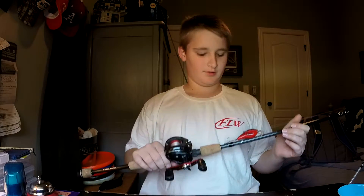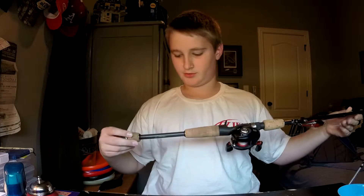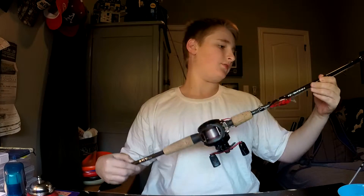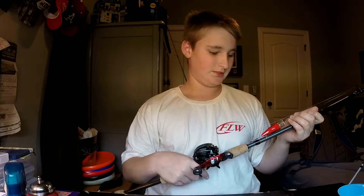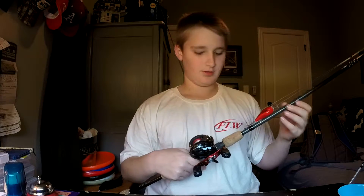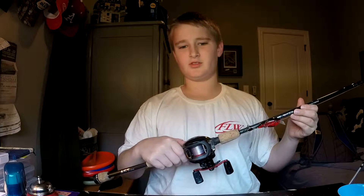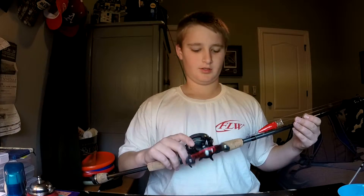The first rod is a crankbait rod — that's what I use it for. It's a seven foot fast action medium made by All Star Rods. It's really a light worm rod, that's what they have it meant for, but I use it for crankbaits. On it is an Abu Garcia Black Max reel, six-four-to-one gear ratio. I got it at Cabela's for twenty-nine dollars — they were having a sale.